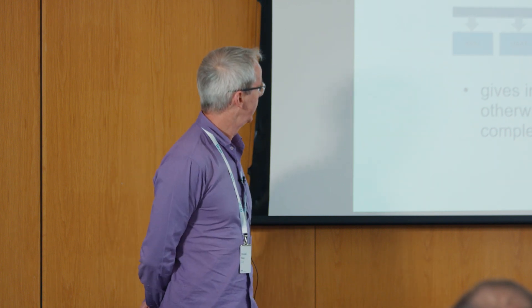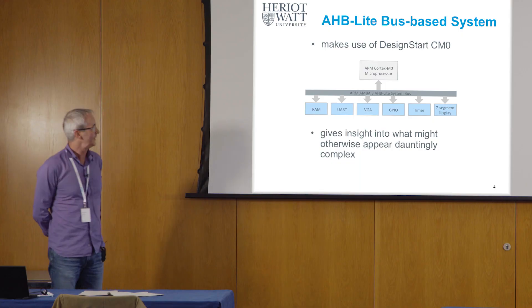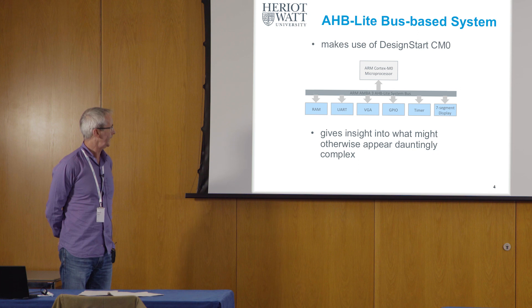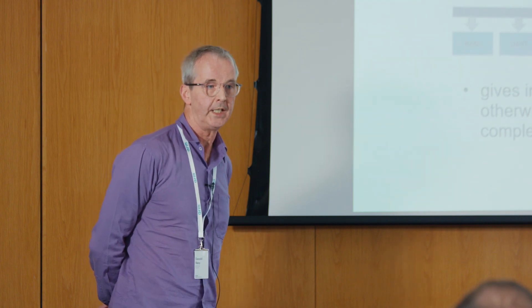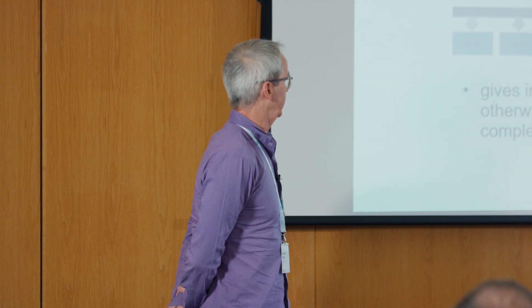The bus looked at in this education kit is the Arm AHB-Lite bus, which is widely used for connecting to peripheral devices inside a microcontroller. There's a whole family of buses specified by Arm, but we necessarily homed in on just one of these.